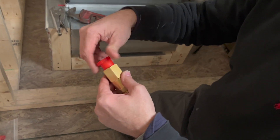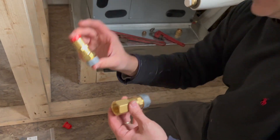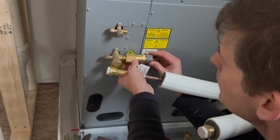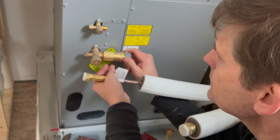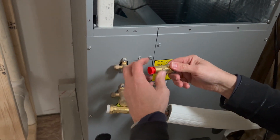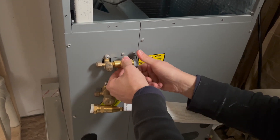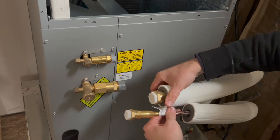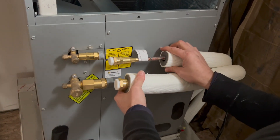This is the connector — there are two of the big ones and two of the small ones, and they go on to this unit and the condenser. We put these guys on like so, where they belong.